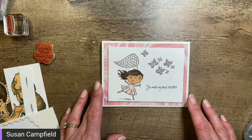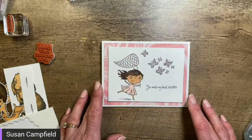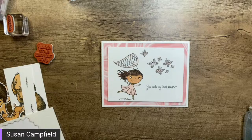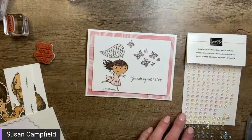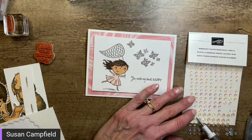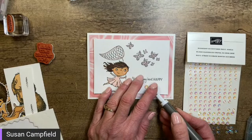We've got our card now. I like to add a little bling — anybody out there a fan of bling? The darker side was a hands-down winner, thank you everyone. I'm going to grab the iridescent rhinestones — these are one of my new go-to favorites from the January through June mini catalog. They're awesome. I know they've gone on backorder at times — I honestly don't know if they are right now.